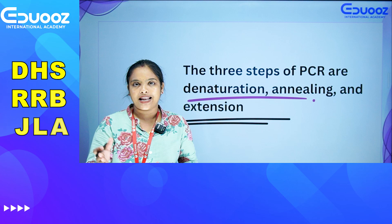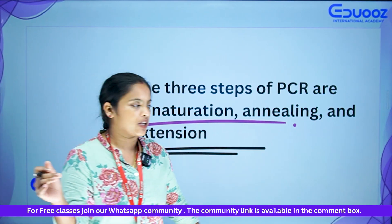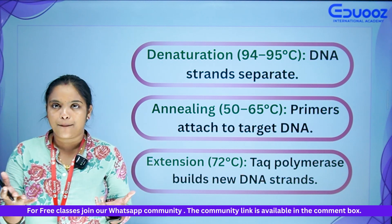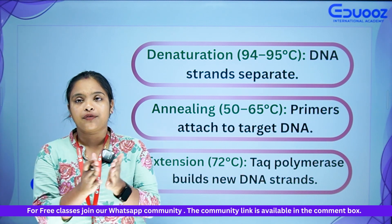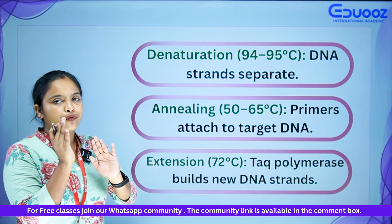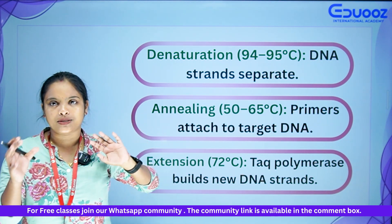PCR is a three-step process: denaturation, annealing, and extension. Temperature is very important. The first step, denaturation, occurs at 94 to 95 degrees Celsius, where DNA strands separate. The annealing temperature range is 52 to 65 degrees Celsius, where primers bind to the target DNA.